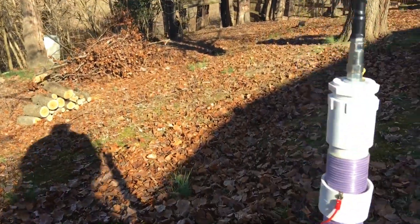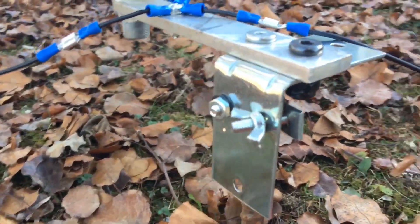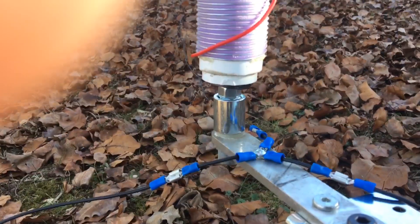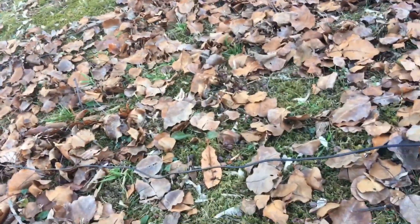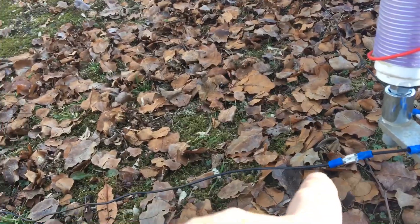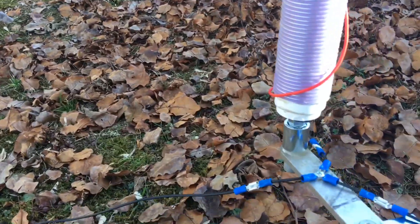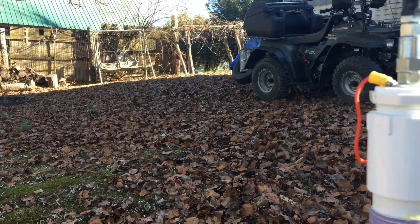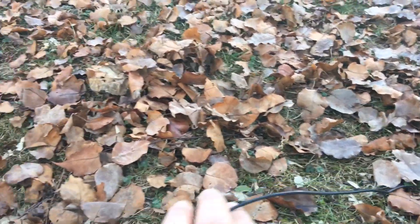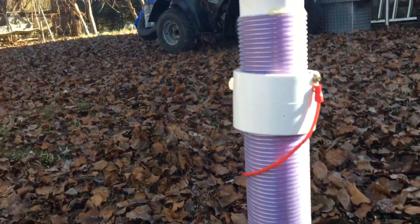I've got an angled bracket with wingnuts on it. You can see my three ground radials — one going down that way to where the old garden spot used to be, another going that way to that grapevine structure, and the other one going over there. They're 33 feet long. And there's my coil.